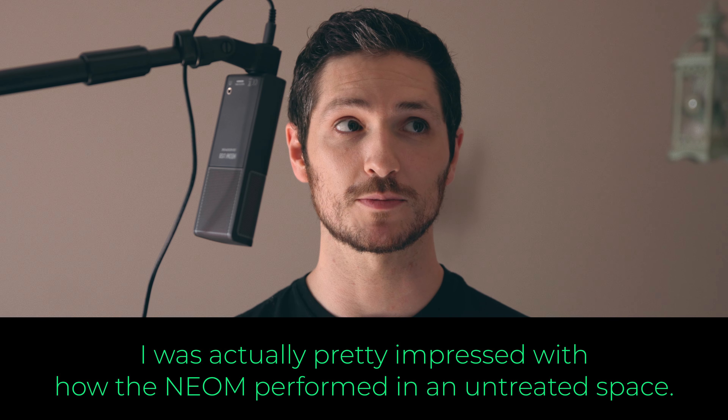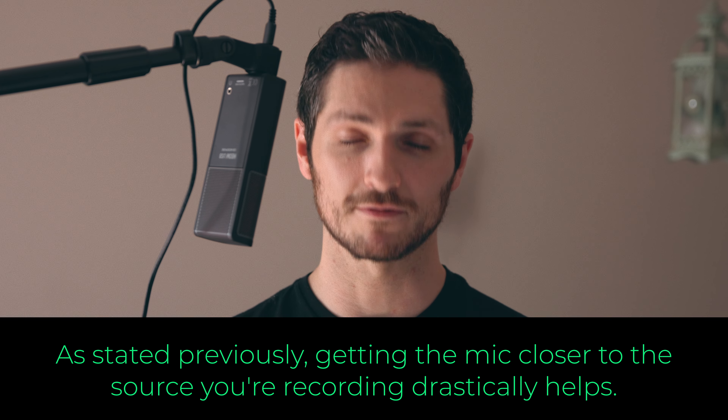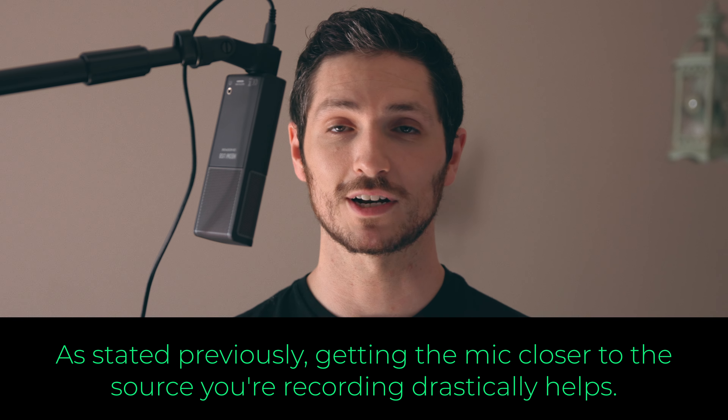This is what the SE Electronics Neom USB microphone sounds like in an untreated space. It's not the greatest — I don't recommend having your space untreated. I definitely recommend treating your space over anything. And this is the SE Electronics Neom USB microphone in a treated space — this is my voiceover booth, a.k.a. my closet where I do all my voiceover work. I never expected to be on camera in here, so it looks like a disaster area, but it sounds great.